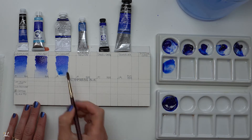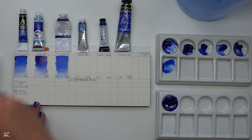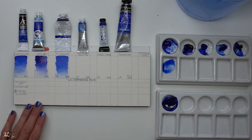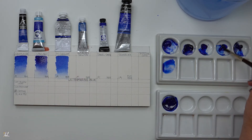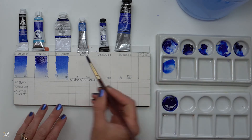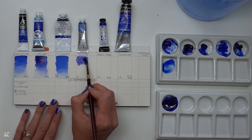They all have a lightfastness of one. The only one that didn't have that written on the tube was Van Gogh's. Here I am swatching M. Graham's Ultramarine Blue. While continuing to swatch these different ultramarines, I wanted to talk a little bit more about the actual pigment ultramarine and a little bit about its history.